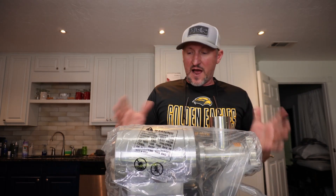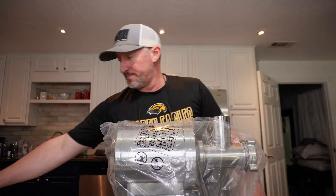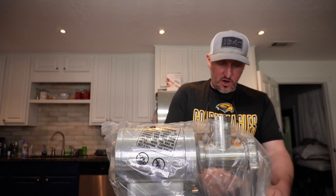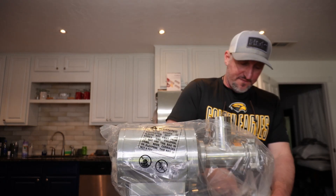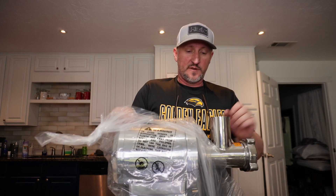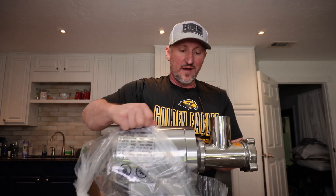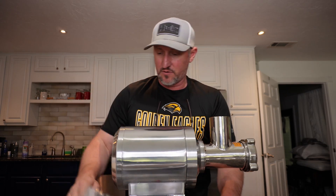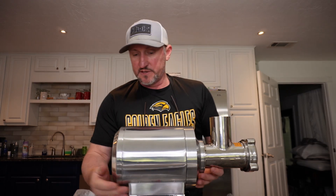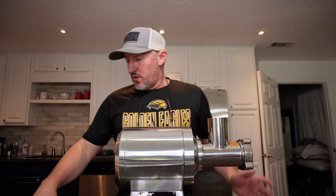I'm planning on leaving it out on part of our counter space that's not completely in the kitchen, so I don't have to move it. I wanted something that kind of matched our stainless steel, and so there we go.